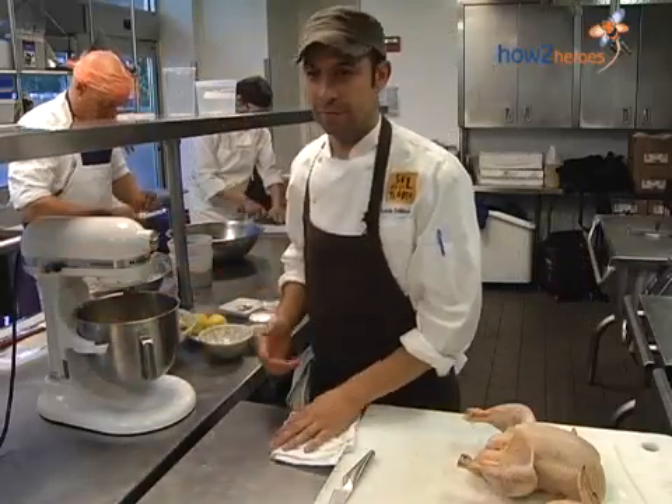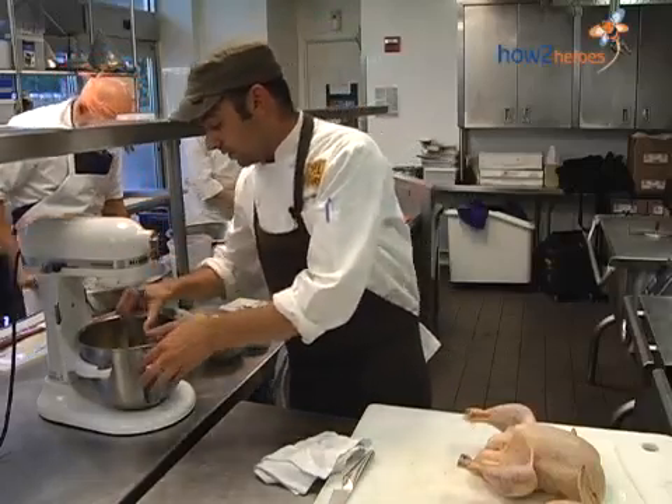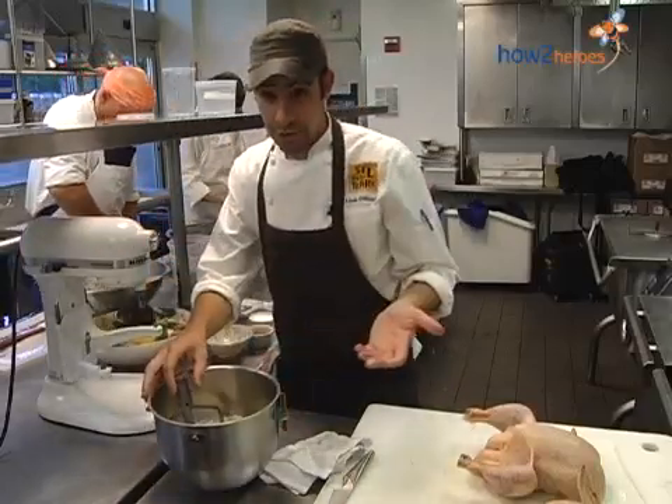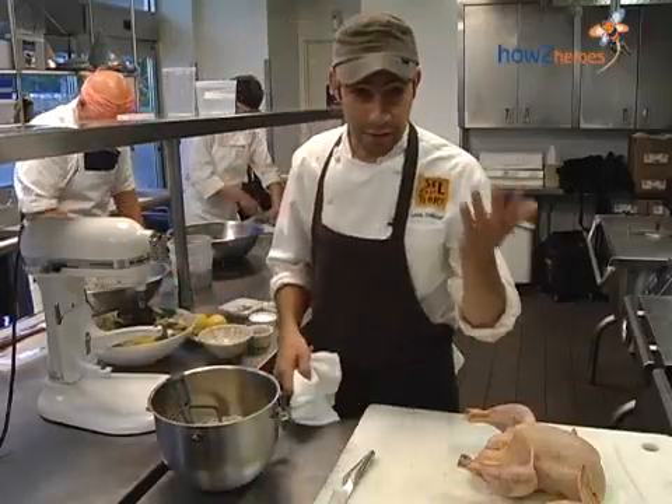The beauty of a compound butter, as you can see, is how quickly you can put one together — it takes almost no time at all. And they store so easily; you can put them in a freezer or refrigerator and use them for many different purposes afterwards.